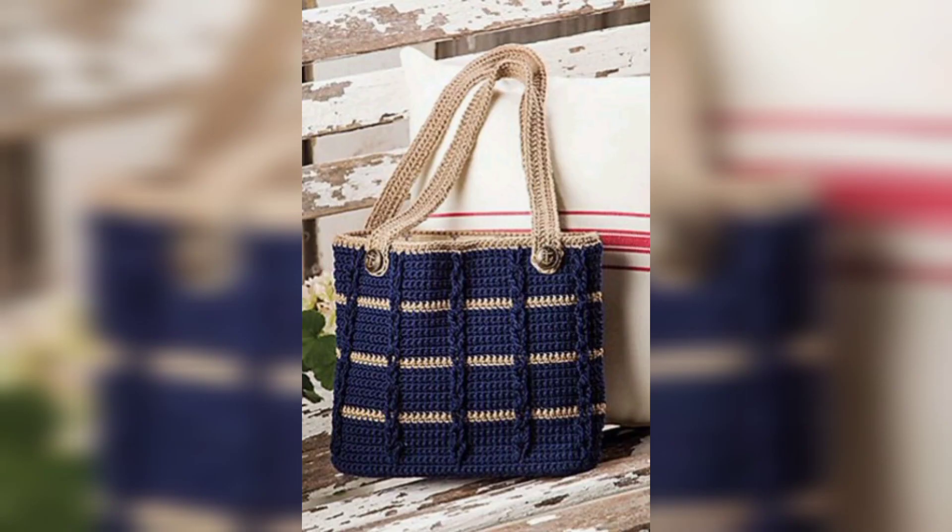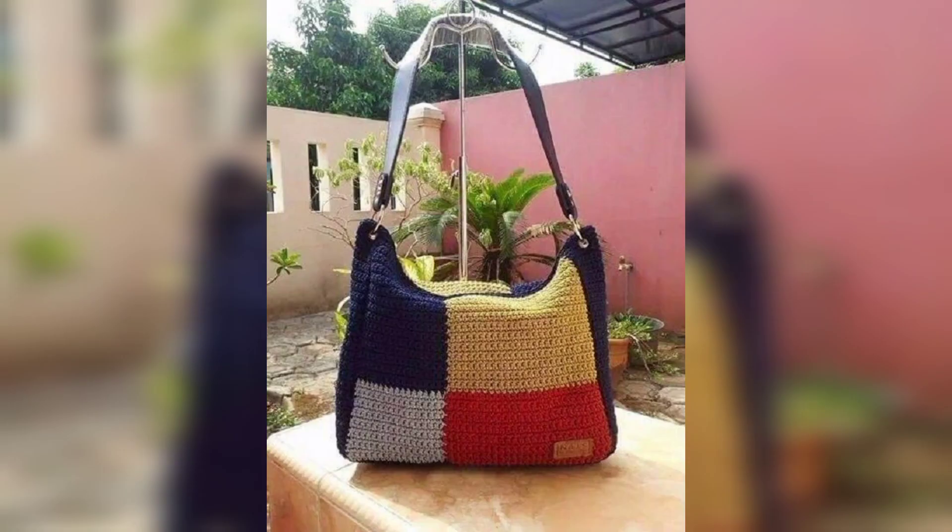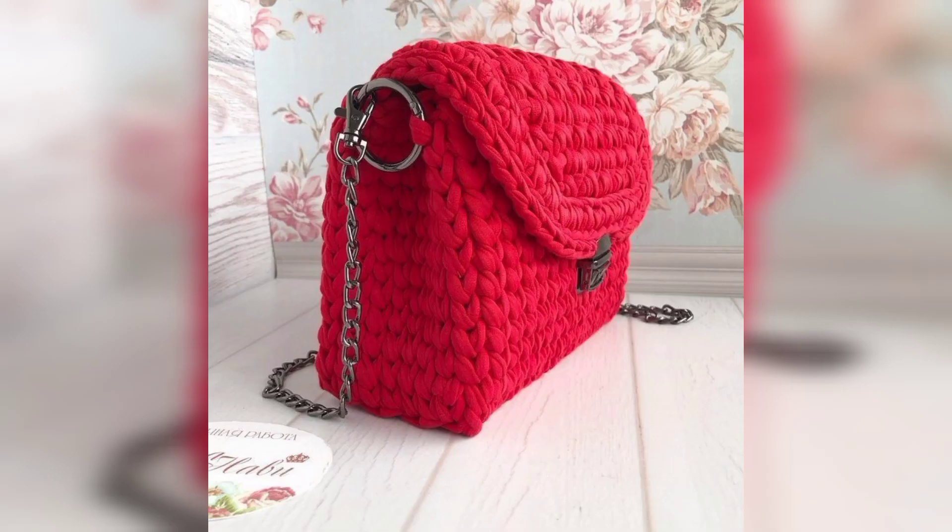Many of them have little video tutorials to go with them to help with the stitches and adding zippers. Be sure to check those out on my YouTube channel.